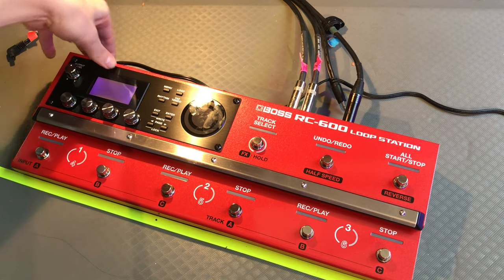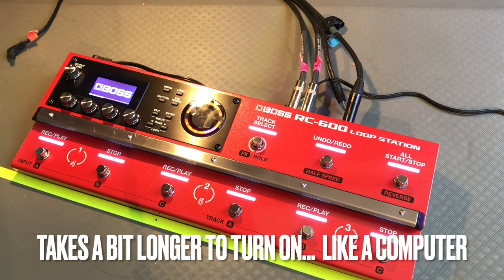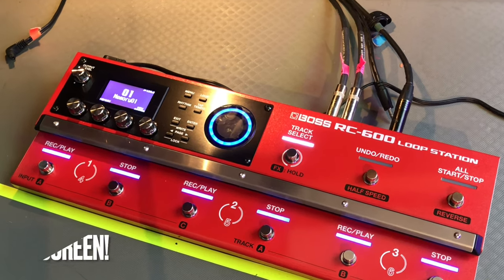All right, I think we're ready to turn it on. Ooh, pretty. Oh, look at it blinking.